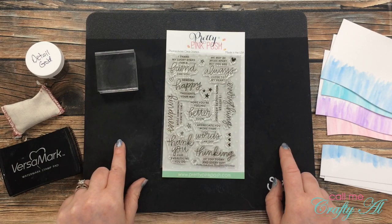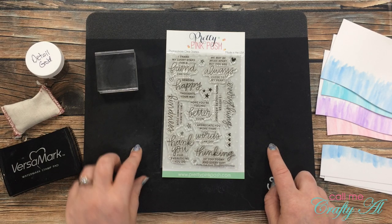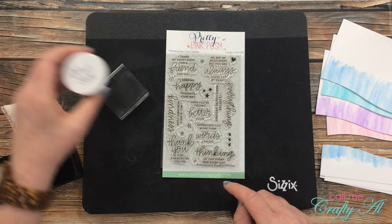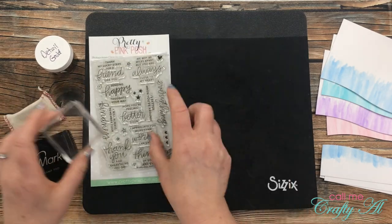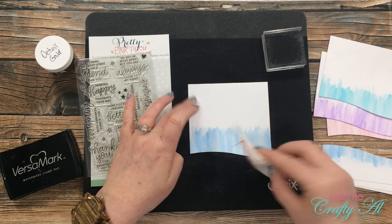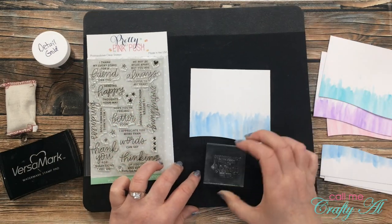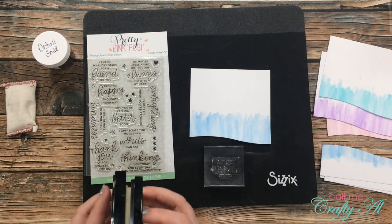For the sentiments on my cards today I'm using Pretty Pink Posh's Thoughtful Greetings stamp set. Because these are clear stamps and need extra cushion on the bottom, I pulled in my Sizzix Stamper Secret Weapon pad as well as a clear stamp block. I'll be stamping in Versamark and embossing in detail gold embossing powder. Before I stamp, I use my embossing buddy over the area where I'll stamp the sentiment, which ensures the embossing powder will stick only to the ink.